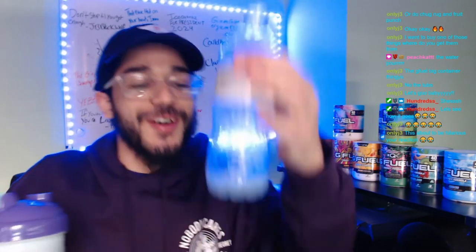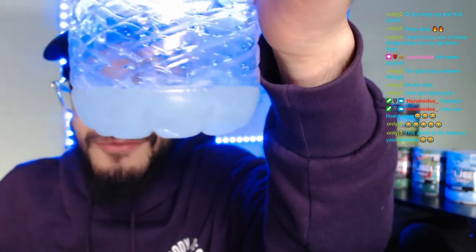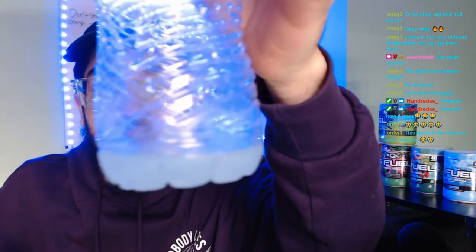Oh look at that boys — it's nice, like a nice frosted blue color. It kind of looks like ice shadow, to be honest. It's a frosted blue color because we put more Cotton Candy than Sour Blue Chug Rug.